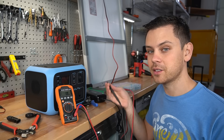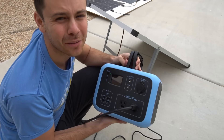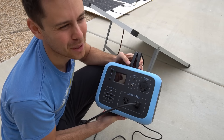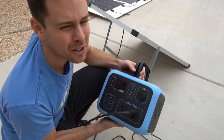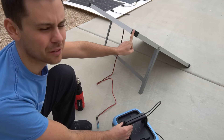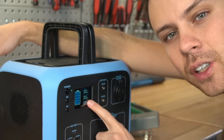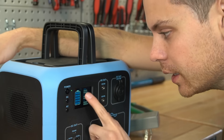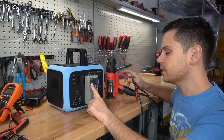We brought the solar panel outside in the sun to connect it, but unfortunately it's really cloudy — I'm only pulling 24 watts, and it's wintertime. So we went back inside and put it on the AC charger. We'll test the panel more in the future; I really like it for these small units. Now the unit is fully charged — zero watts going in and it shows 100%.